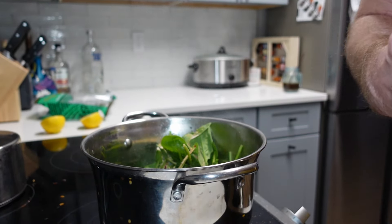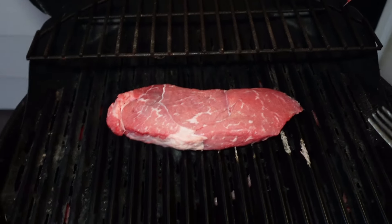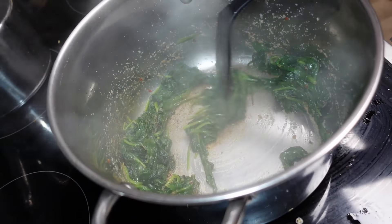Put the steak on the barbecue — you all know how to do that, pretty simple. Salt and pepper it.